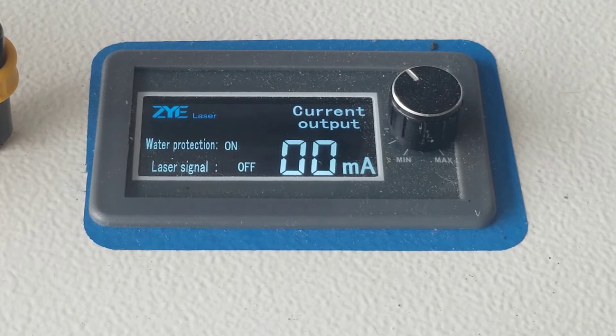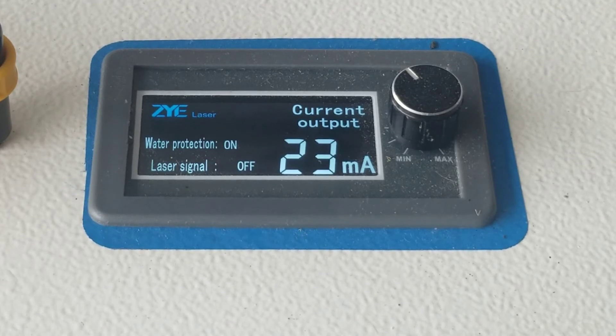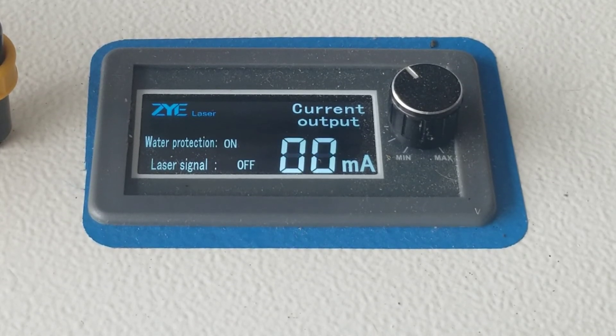Pause. 40% power for 5 seconds. And pause. 50%. And pause. 60%.